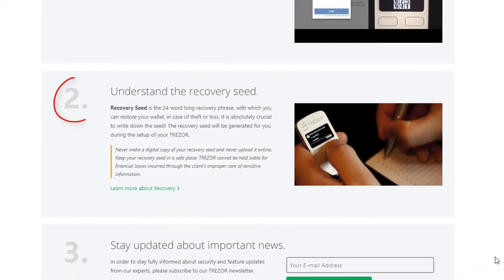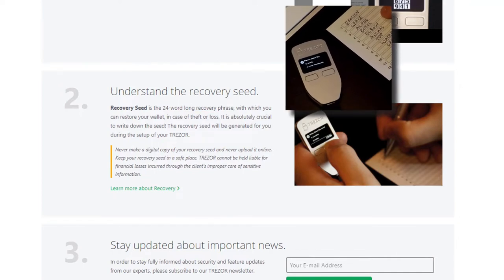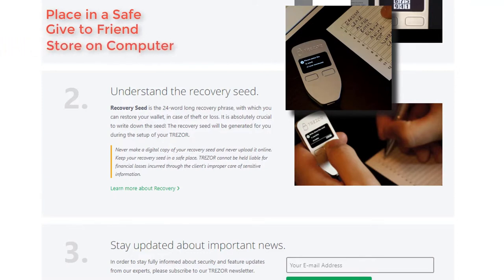Next, you want to put together your recovery seed, which is 24 words that will help you recover and restore your wallet if necessary, in case of theft or loss. These are critical words, so make sure you write it down, save it, put it in a safe, give it to a friend, put it somewhere safe on your computer — or all of the above.